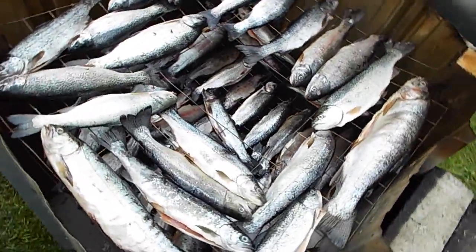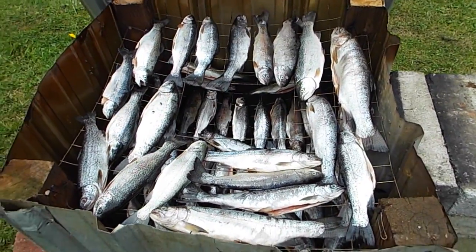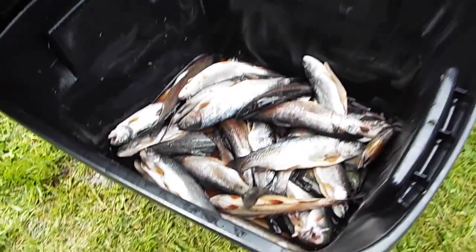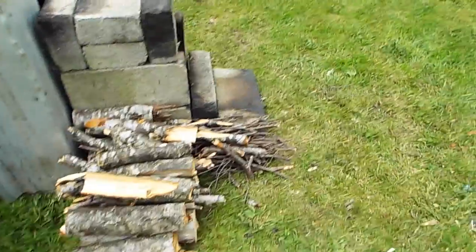All loaded up - I probably got 50 or 60 of them in there. Still got quite a bit to go, so I'll have to wait for the next go around. I'll go ahead and get this fire started up now.